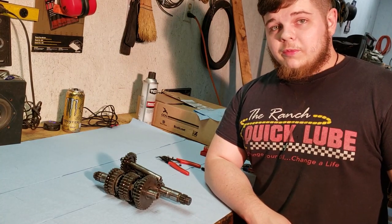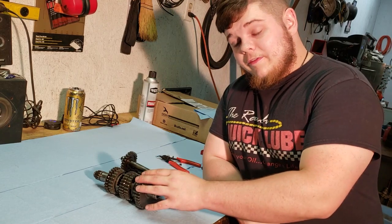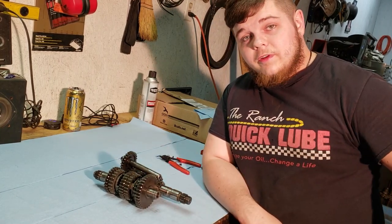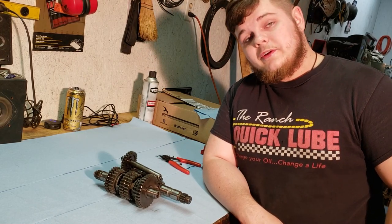Alright guys, I'm going to be rebuilding the transmission out of my Raptor 660 engine here. I'm going to be taking apart the drive axle, the main axle, and the counter axle. At the end of the video, I will be showing how to put it back in the case, if that's all you're wanting to see. So, I'm going to get to it.